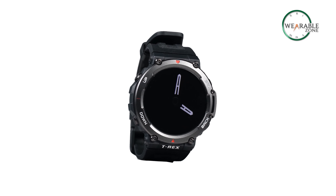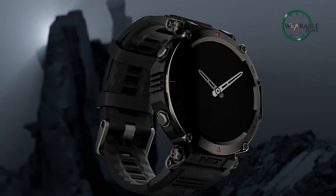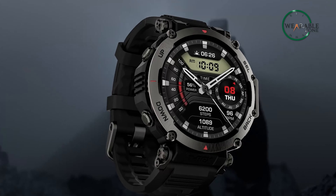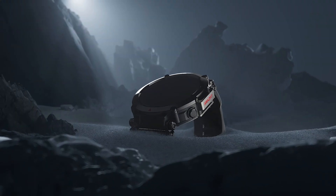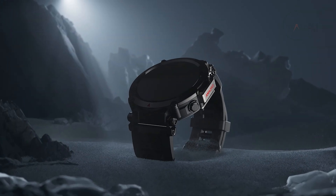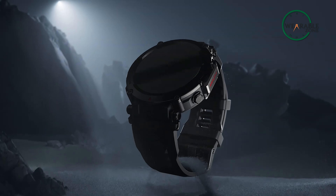Amazfit introduced the new adventure smartwatch in the T-Rex series which they named the Amazfit T-Rex Ultra, a rugged GPS watch designed for the toughest of outdoor adventures. With its chunky, solidly built case, this watch is built to withstand even the most extreme conditions.